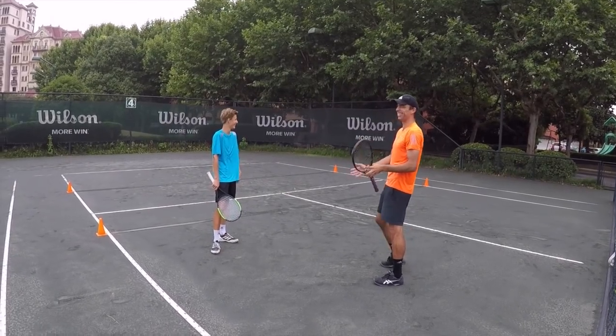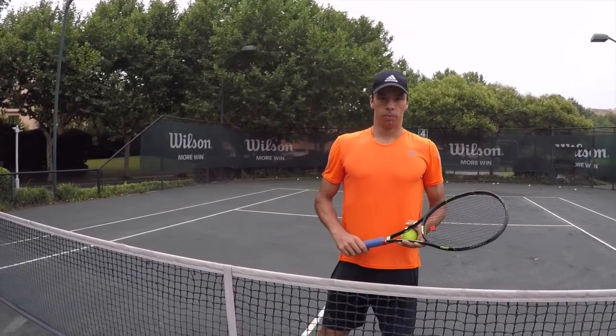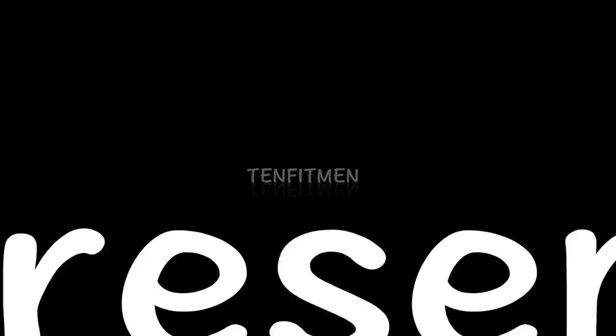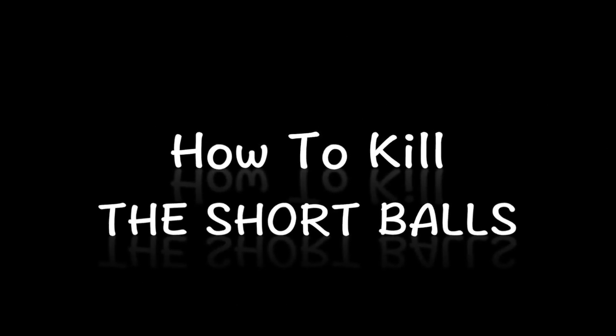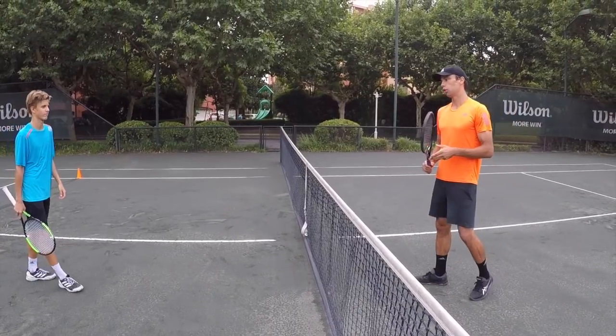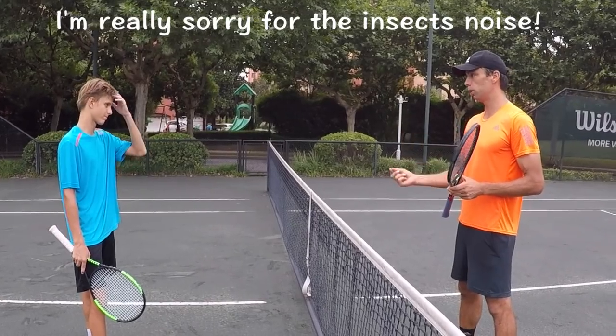I really think that... Come on, it's never gonna happen. So, we will show you today how to kill the short balls. I wanted to say that I really think that some volleys need to be a little bit more aggressive.